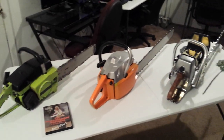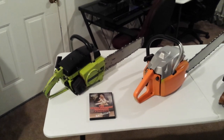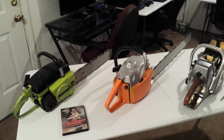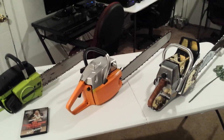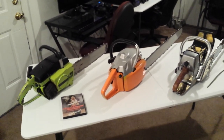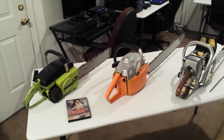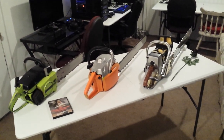All right, Chainsaw Massacre fans, I've got a special treat here for you. Before I get started, I want to first and foremost say thank you to my brother Blake — he did a lot of hard work on this project. To me, parts one, two, and three are the only ones worth a damn. I'm a huge Texas Chainsaw Massacre fan, but the remake was okay, the beginning sucked, and we're not going to talk about Texas Chainsaw 3D. Dan Yeager did a great job for what he had. What we're here to talk about is these three saws, which in my opinion are the epitome of the Texas Chainsaw Massacre series.